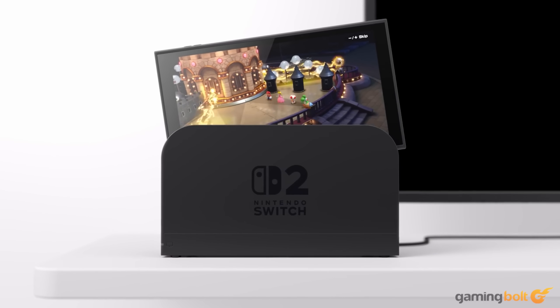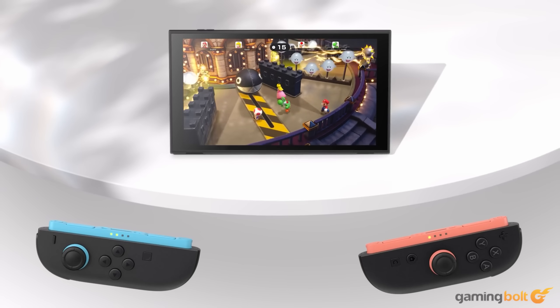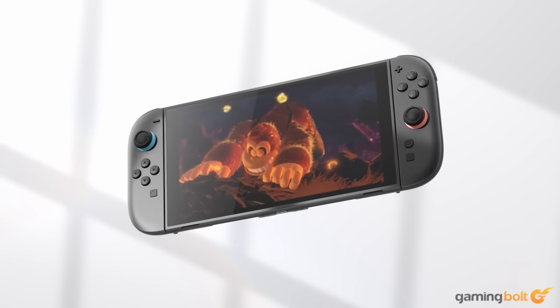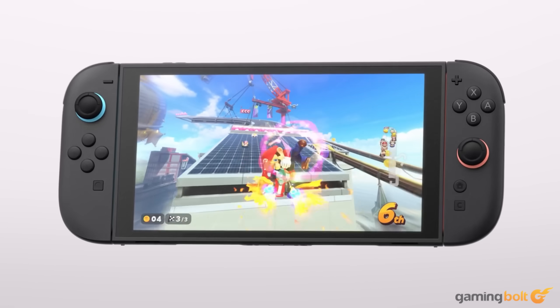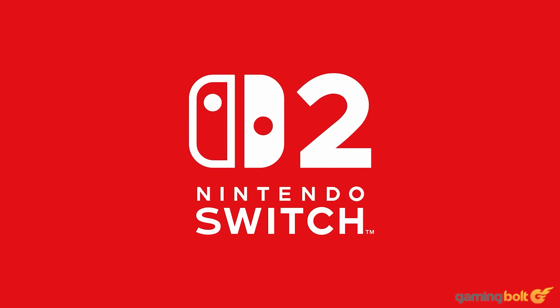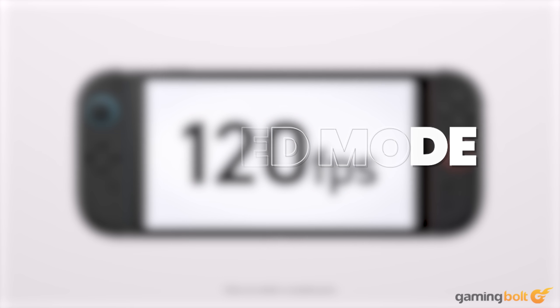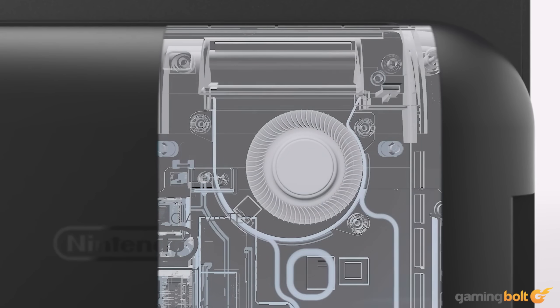And all of that got us thinking — how much would it exactly cost to build a PC that's as powerful as Nintendo's machine while using fresh, off-the-shelf parts? So with this feature, we're going to try to do exactly that as we pick parts and build something that resembles the Nintendo Switch 2 in terms of performance in docked mode. Note: prices are accurate as of the time of writing.